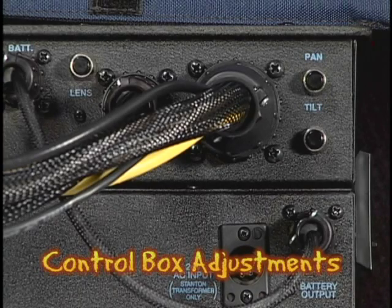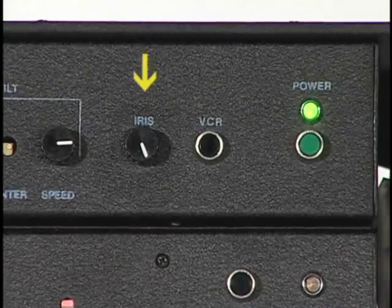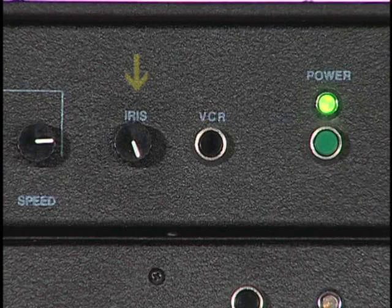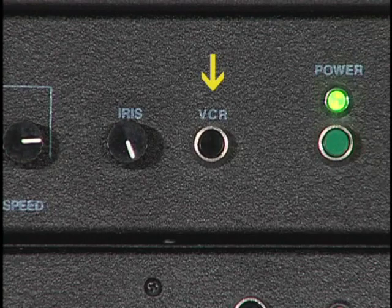Let's review the use of the buttons on the back of the control box. The button marked lens switches the zoom control between Canon and Fujinon lenses. If your lens won't zoom or it creeps on its own, try pressing this button once after verifying that the zoom rate is turned up. The buttons marked pan and tilt are essentially reversing buttons — if the pan or tilt are working opposite of what you want, push the appropriate button once. The iris control on the front is used to open and close the camera iris by way of the servo. The VCR switch is used to manually start and stop the camera, just like the one under the joystick handle.